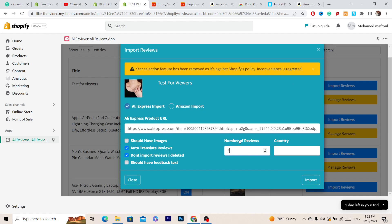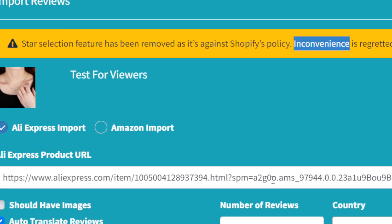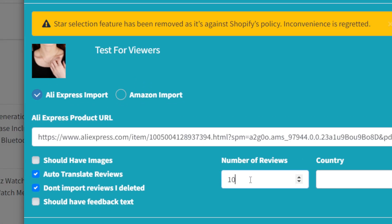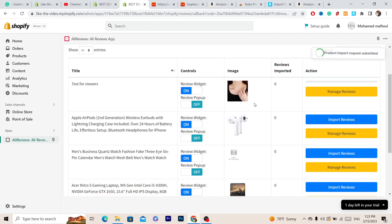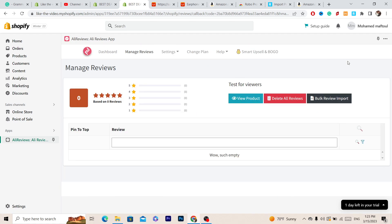You can also select the country for the reviews. Note that the star selection feature has been removed as it's against Shopify's policy, so you can't filter by star rating anymore. Set your number of reviews — for example, I'm going to add 10 reviews — then click 'Import.' That's exactly how you can import reviews to your Shopify store.